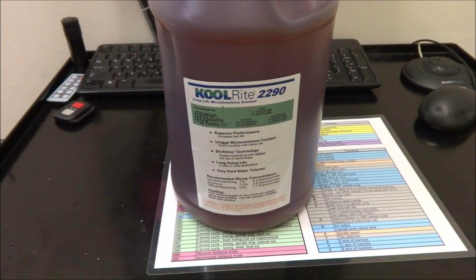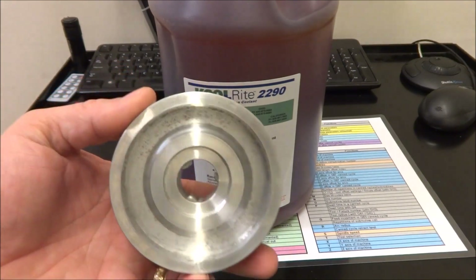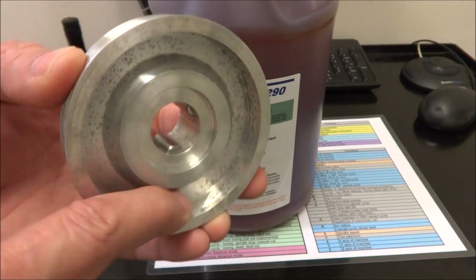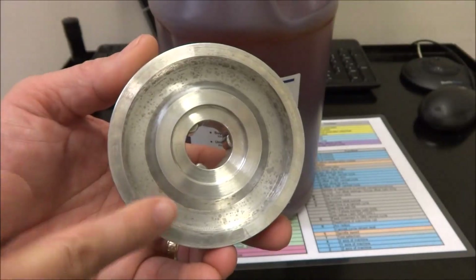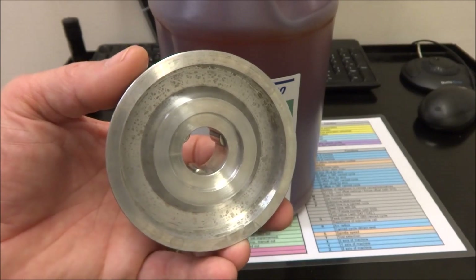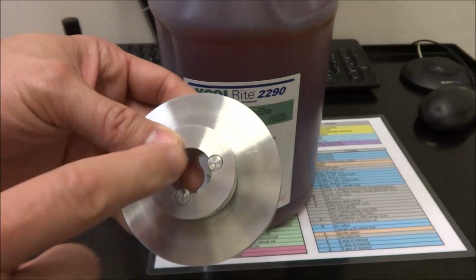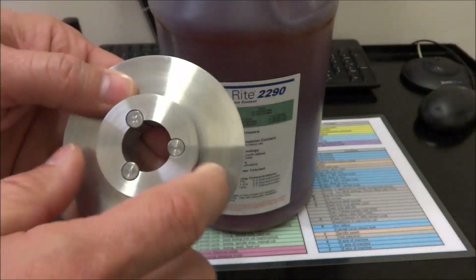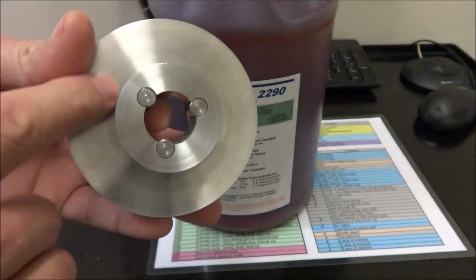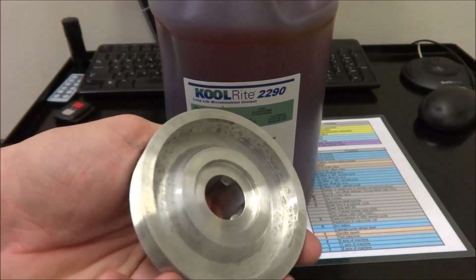Hey guys! In the last video I cleaned out my coolant tank because it was starting to stain some of my parts, and I was really not happy with how easily it was staining. My pulley here — you can see I didn't wipe it — I spent a lot of time machining this and it came out really nice, but after doing the work on this it just stained it. I stuck it in the lathe and took a Scotch-Brite and cleaned it up, but I didn't get in here so that I could show you.